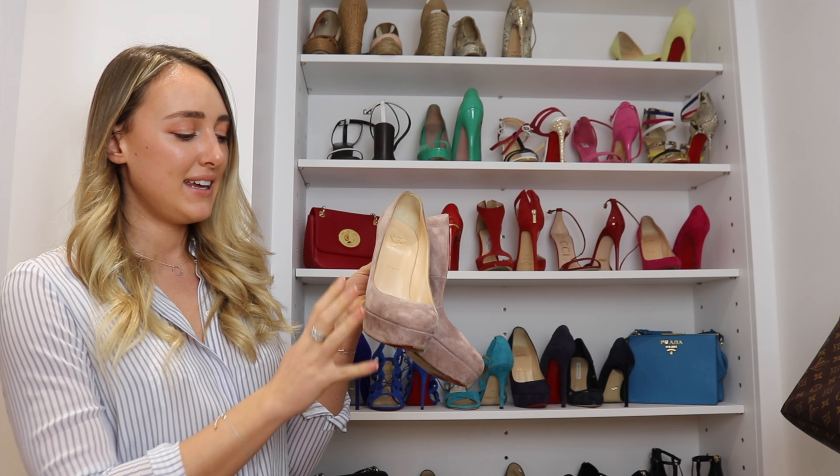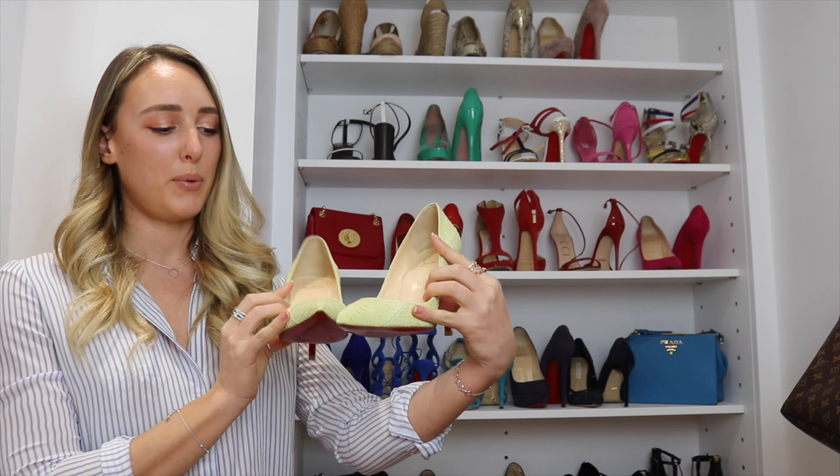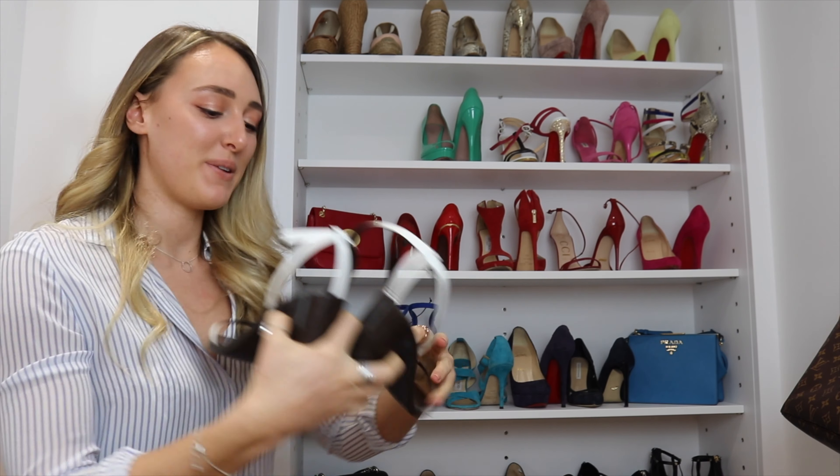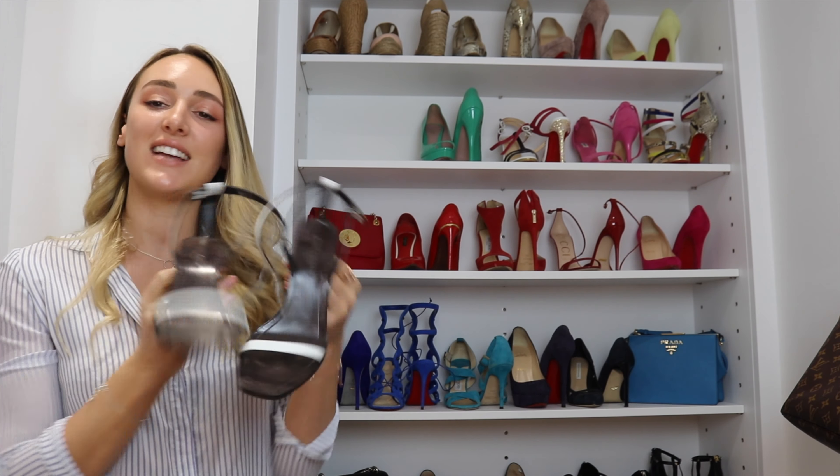Up next we have a pair of Louboutins in this gorgeous pinky rosy beige suede, lined with leather, and of course that classic red Louboutin painted sole. They're quite high with a chunky thick platform at the bottom, and I love the closed toe on these — they're just gorgeous. Another pair of Louboutins: a gorgeous pointed-toe yellow python pair, again with that classic red sole, lined with leather. They're really pretty — I'll wear these to weddings or in summer — though they do slightly pinch the toes as they're quite small.